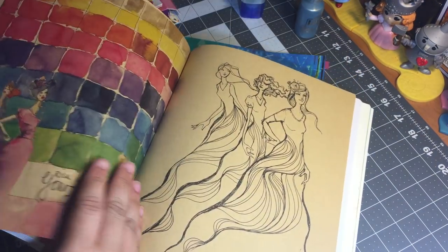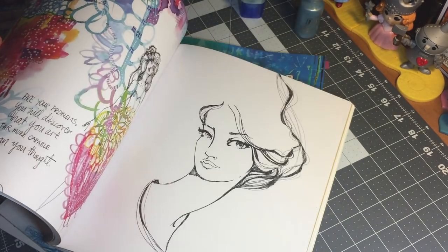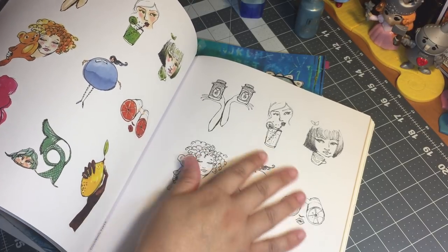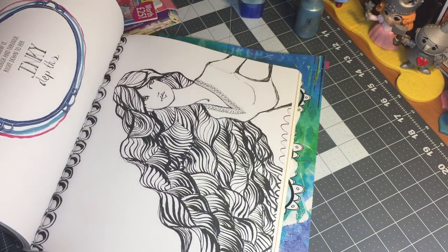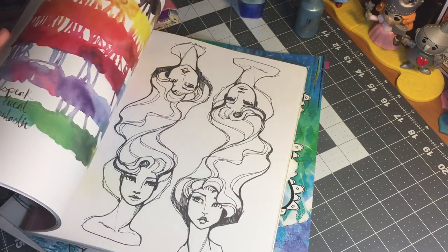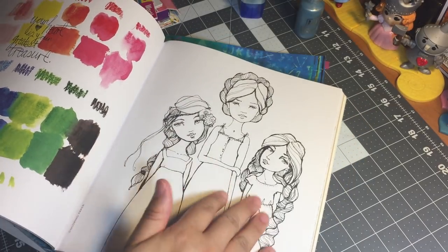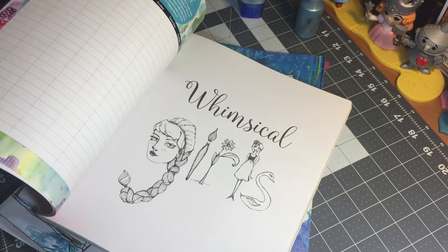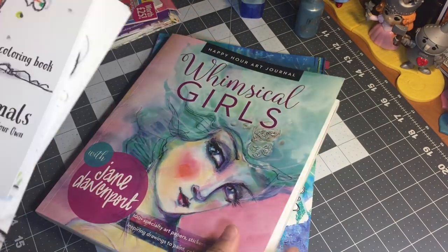That's pretty much the only negative I would say about the book. I love the illustrations and I'll definitely be coloring them in and cutting them out. I'm thinking to stick more with the coloring and sacrifice a lot of the sentiments, only because I bought it because I was more interested in the coloring — the sentiments are lovely but you've got to make a choice. So that is the Whimsical Girls — these are beautiful, gorgeous. Fun, fun book!